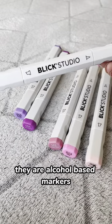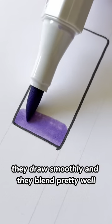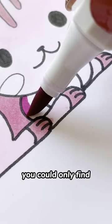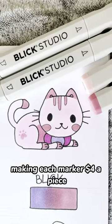I had no idea that Blick Studio had their own alcohol markers until one of you guys recommended that I try them out. They are alcohol-based markers. They're double-sided with one chisel end and one brush end. They draw smoothly and they blend pretty well. I really like the pastel colors that come in this pack. I could only find these markers on Blick Studio's website. This 6-pack was $24, making each marker $4 a piece.